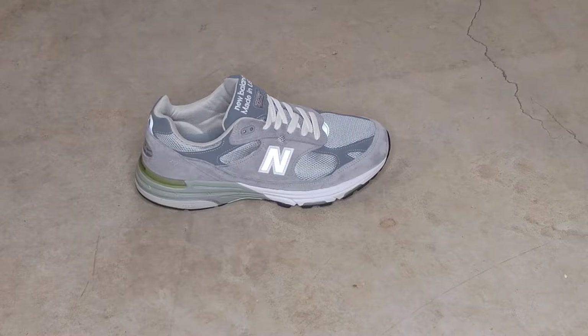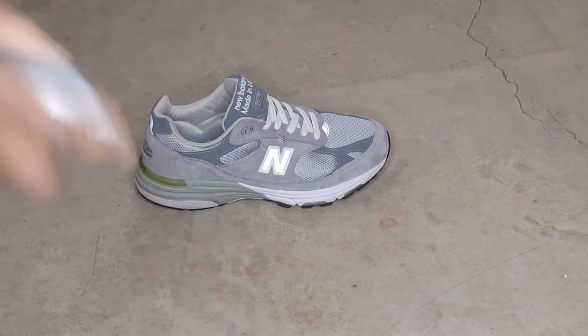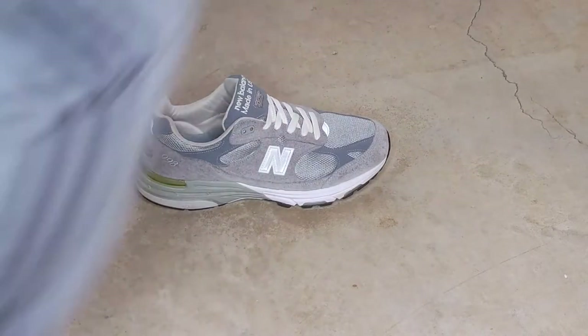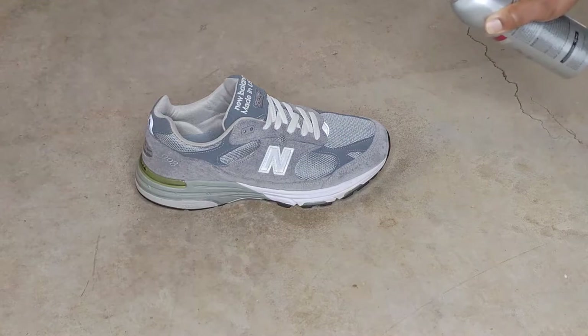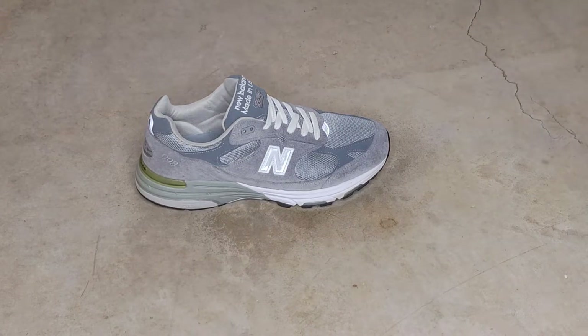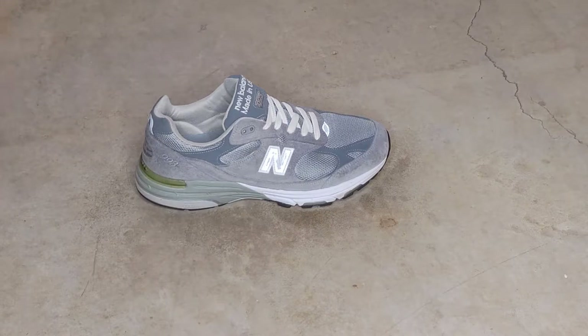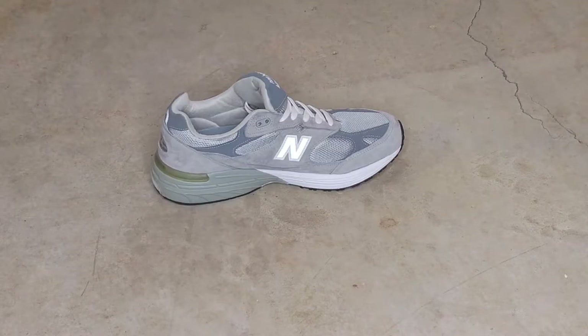It's been an hour so we're about to apply the second coat of both the Kiwi and the Force Field. Going to do the Kiwi first, and now applying the second coat of the Force Field.